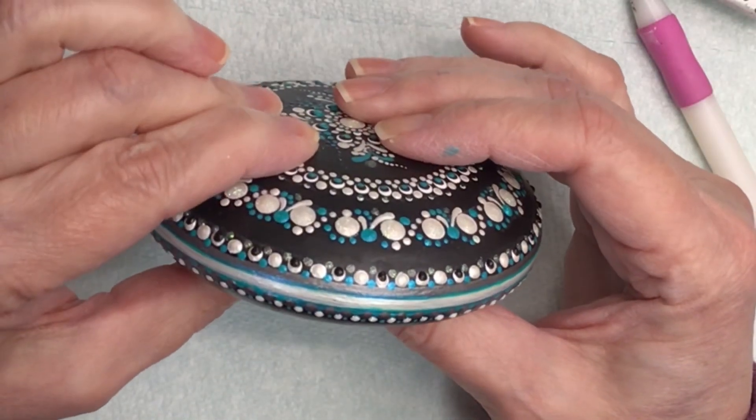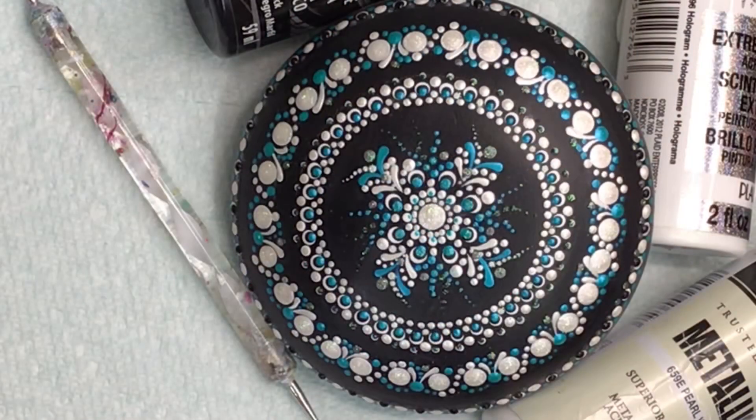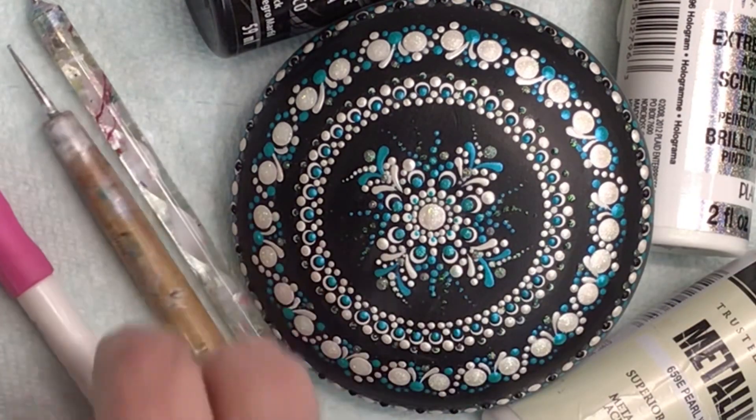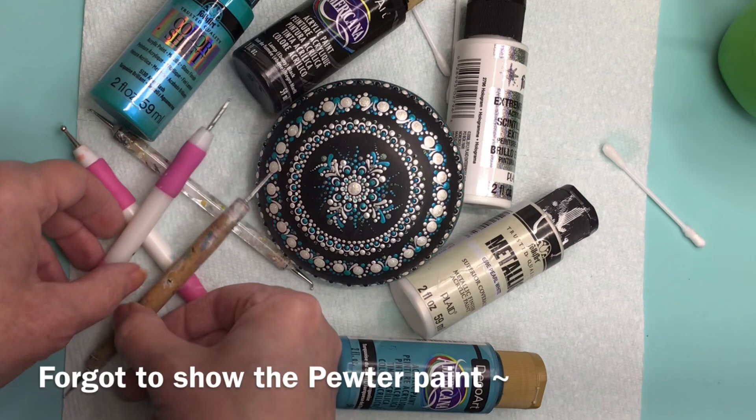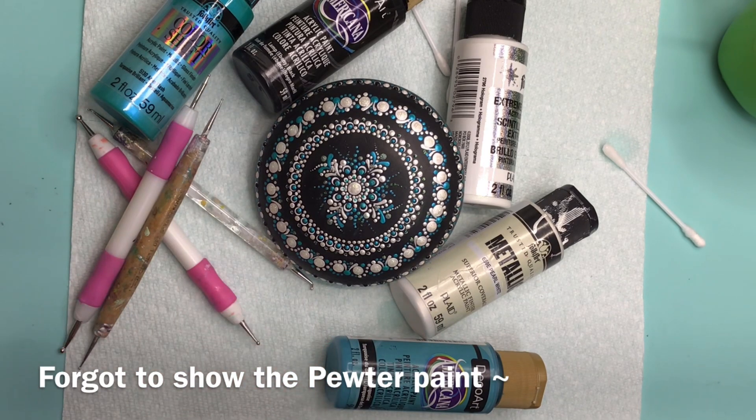And there we go — we have one completed stone. All it took was just a couple of tools, a couple of colors of paint and a little time. If you like this and you want to see more, please hit the subscribe button and hit the bell so you'll be notified when I have another video. Thank you for watching — I appreciate every single one of you. Take care, and until next time. Bye bye.